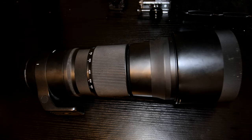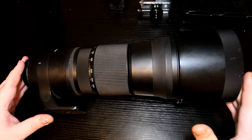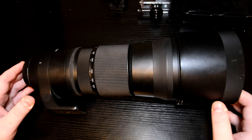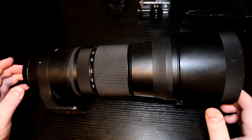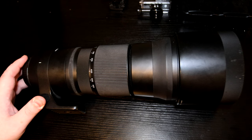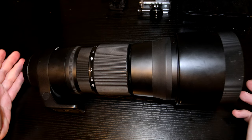First, as always, we'll go through the lens, look at all the functionality, and then we'll go into the images and give my final thoughts. So this is the Contemporary Sigma 150-600mm — it's quite a long lens but actually fairly light and very easily hand-holdable. Sub two kilos with a camera on there, you're still not talking a lot. Great for APS-C or full frame.